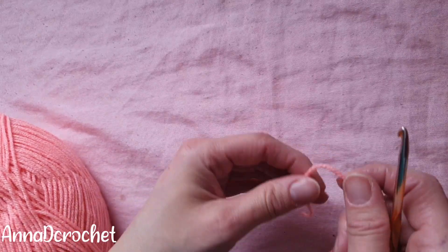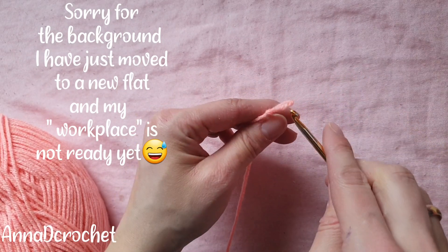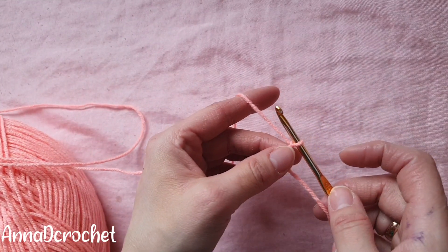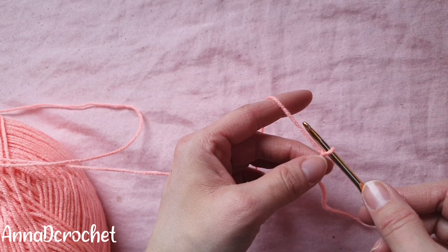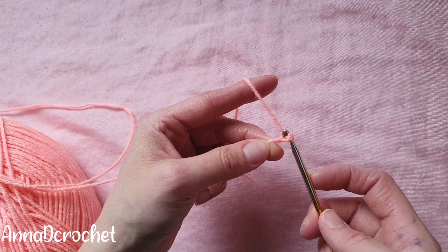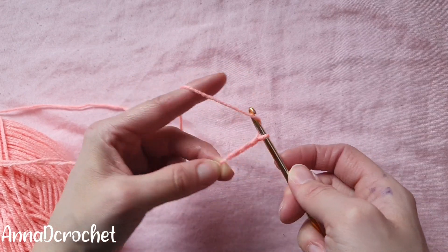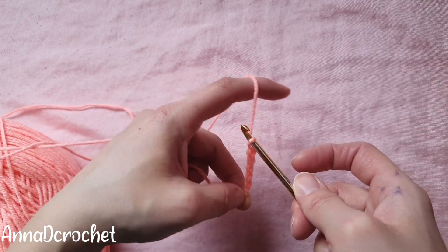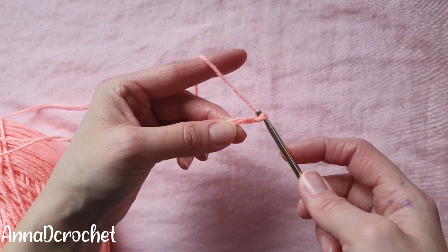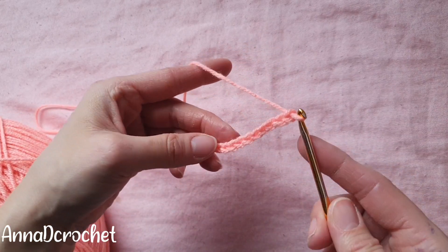If you want exactly the same blanket size, chain 115. If you want a different size, you need to chain multiples of 2 plus 1. For this tutorial I'm just going to make a practice swatch that is 11 — so 5 multiples of 2 is 10, plus 1 is 11. But once again, if you want a 32 inch wide blanket, chain 115. Let's start — I'm chaining 11: 1, 2, 3, 4, 5, 6, 7, 8, 9, 10, and 11.